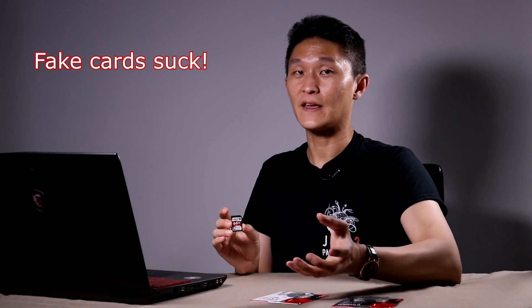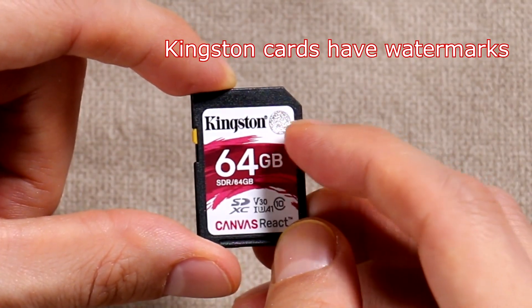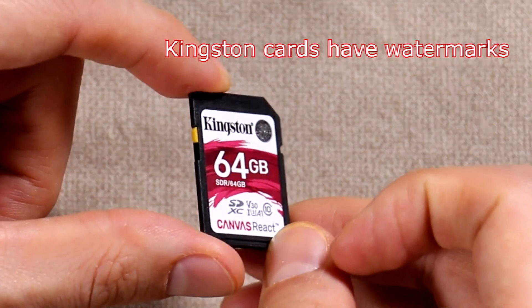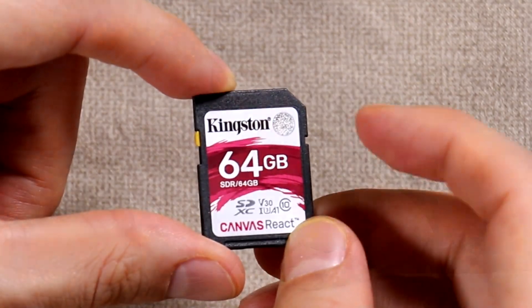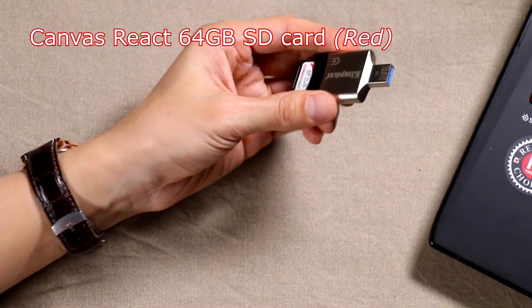When you buy an SD card online you have to make sure that it's a genuine one and not a fake, because there are a lot of fakes going around. You'll lose your data if you buy one of those. To protect customers, Kingston has put a watermark on the card — like a dollar bill, if you look at it sideways it shimmers and the logo appears differently depending on the angle. So what I'll do now is take Kingston's own MobileLite G4 SD card reader — it's USB 3 — and copy a couple of files to this memory card.